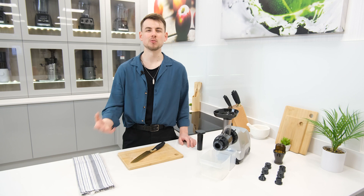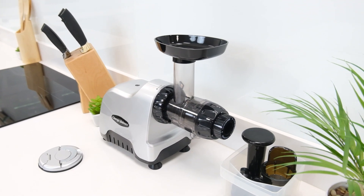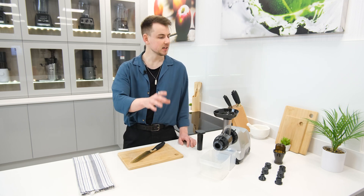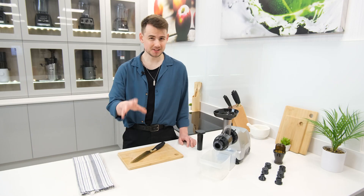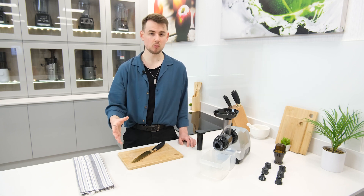Hi there, my name is Simon and welcome to juicers.co.uk. Today we're going to have a look at the CNC80 in the context of the modern era. It's a few years old now and has remained a very popular entry-level model for all that time, but does it still stand up to the competition and most importantly, is it still worth buying?